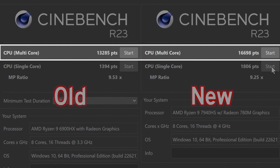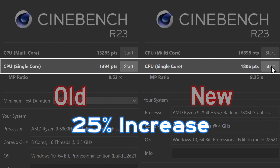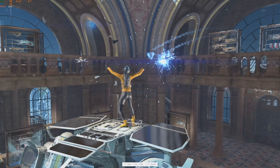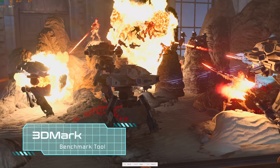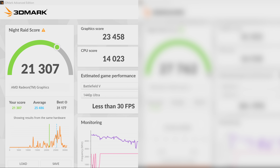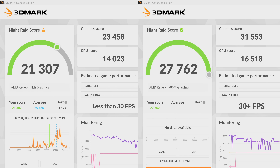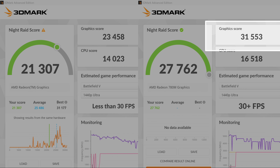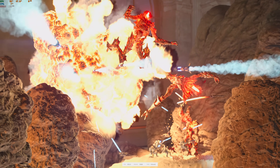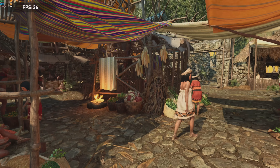Its multi-core score is 16,698, and on single-core performance it's even better — about 25% better — with a score of 1,806. However, Cinebench only tests the CPU, and we're gamers, so we care about graphics too. 3DMark has a benchmarking tool that tests CPUs with integrated graphics. Last year's model got a graphics score of 23,458, and this newer computer gets 31,553 — that is a 29% graphical performance increase. I was not expecting this.